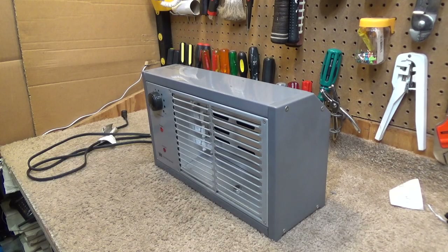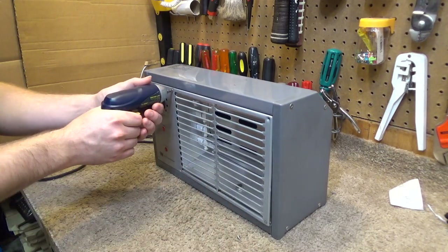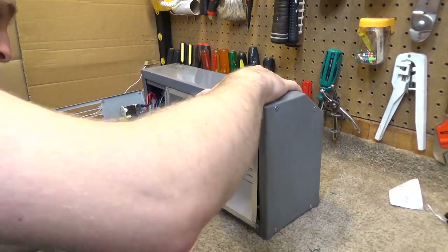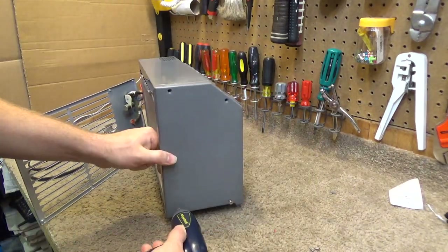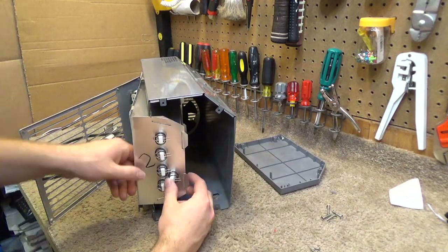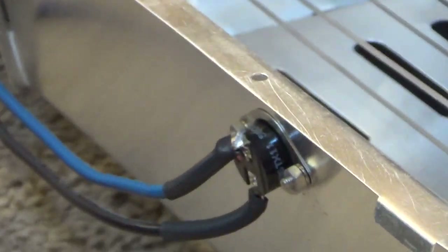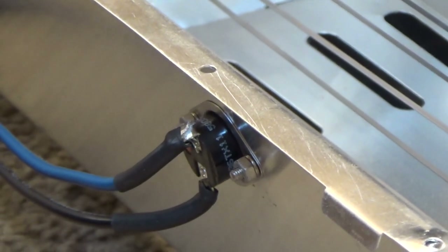Attempt number two. Here's the component in question. Let's remove it.